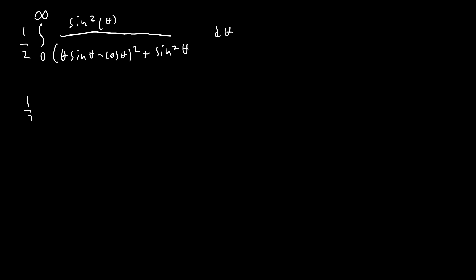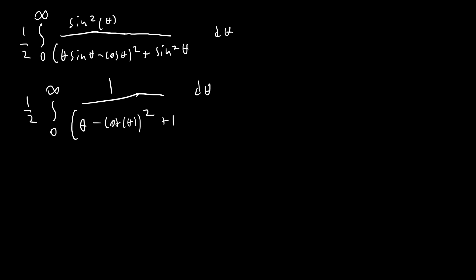To handle the difference between 1 and cos²θ, we rewrite that 1 as sin²θ + cos²θ, so a sin²(θ) appears in both numerator and denominator and cancels out. This gives us one-half times the integral from 0 to ∞ of 1 over [(θ - cot θ)² + 1] dθ. Since θ is odd and cot θ is odd, (θ - cot θ)² is even, so we can rewrite this as one-fourth times the integral from -∞ to ∞ of 1 over [(θ - cot θ)² + 1] dθ.